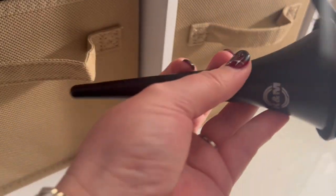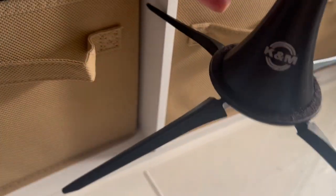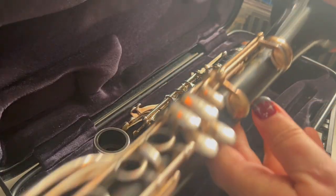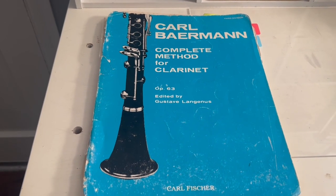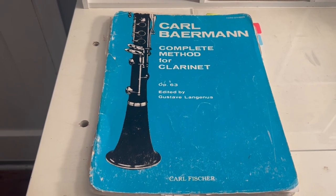Also this K&M clarinet peg for $15. I've been using these for years — they fit in most clarinet cases inside the bell and are really handy to have around. And also the Complete Method for Clarinet, the Behrman method third division, for $19. You can get this for free online, but I actually like having the physical copy.